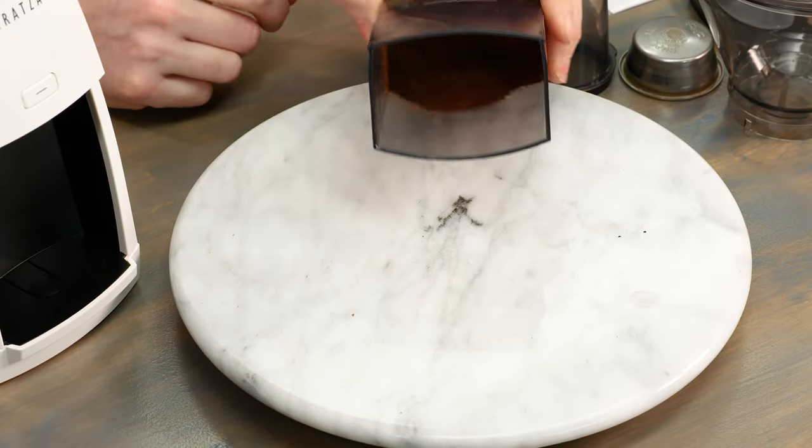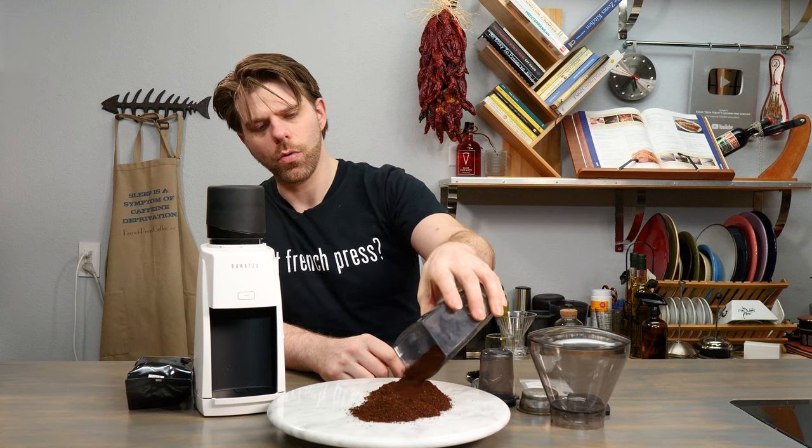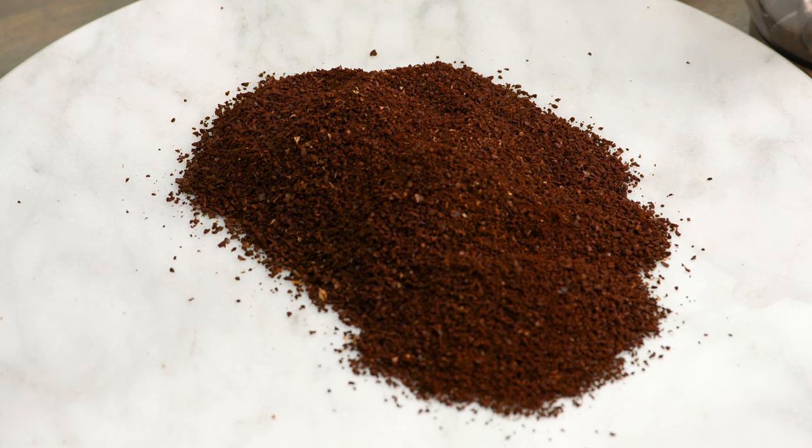Let's take a look at the coffee we just ground with the Baratza Encore ESP. We used Baratza's suggested setting of 32 on the bean hopper for French press. With French press you usually want your coffee a little more on the coarse side — we found this may be just ever so slightly too fine, so you can increase the coarseness by gradually turning the bean hopper towards the 40 mark. The ESP stands for espresso, allowing you to grind espresso using an automatic grinder at home, but you can also grind for many other types of beverages with this device.